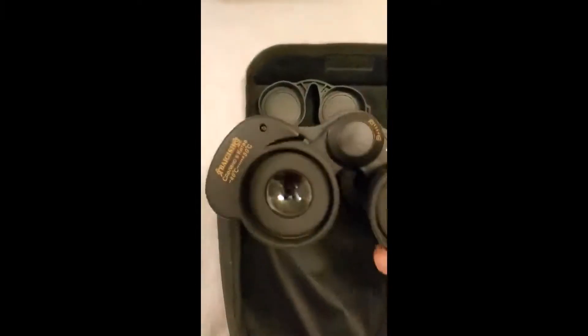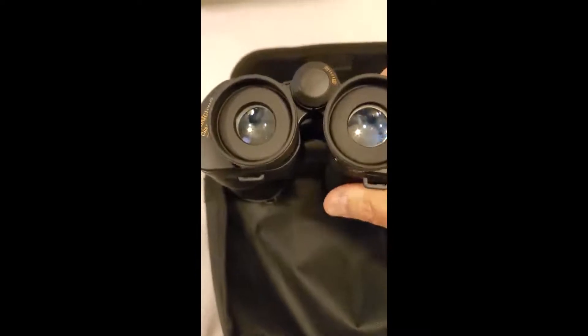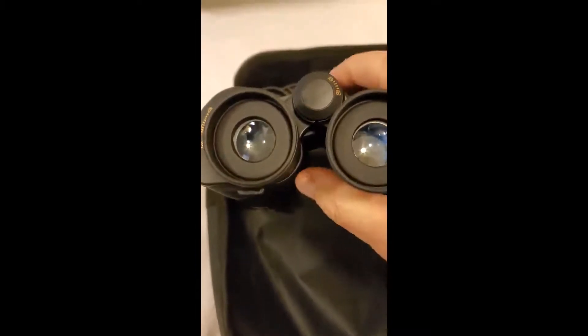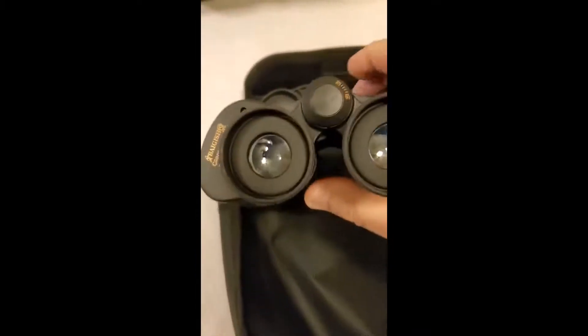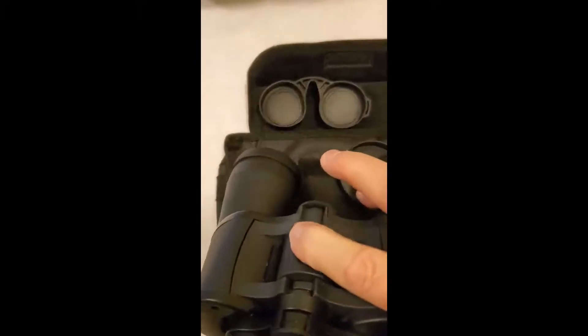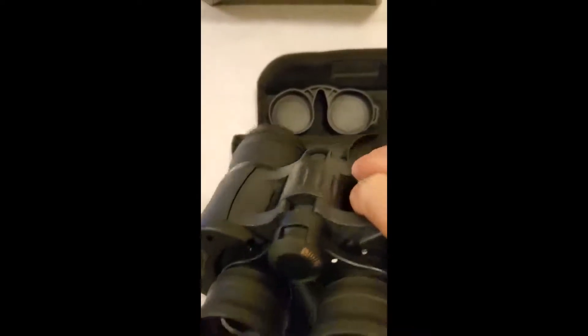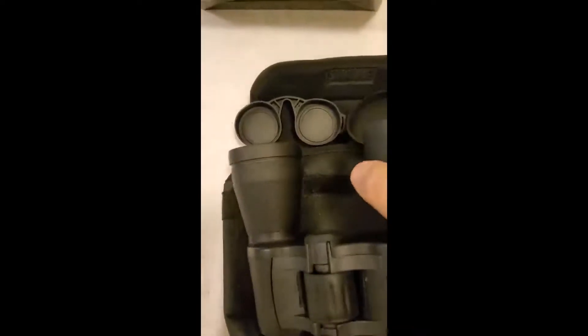These are top quality. You can adjust them all kinds of ways — you can make them wider or narrower. The focus is easy to find, and you don't even have to get away from the lens.